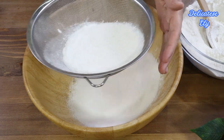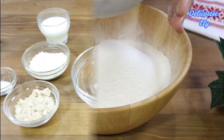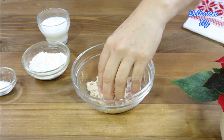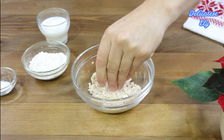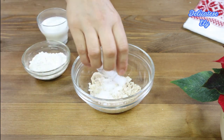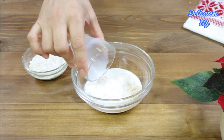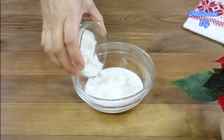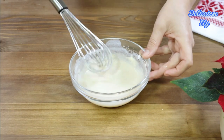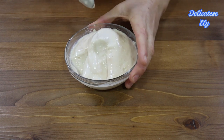Un alt lucru foarte important este ca toate ingredientele să fie la temperatura camerei. După ce am cernut făina, următorul pas este să pregătim maiaua. Punem într-un bol încăpător drojdia proaspătă sau 10 grame de drojdie uscată, o linguriță de zahăr care ajută la activarea drojdiei, 50 ml de lapte călduț și două linguri de făină. Amestecăm bine toate ingredientele și le lăsăm să se odihnească 5 minute pentru activarea drojdiei. După 5 minute, drojdia este activă — așa trebuie să arate.